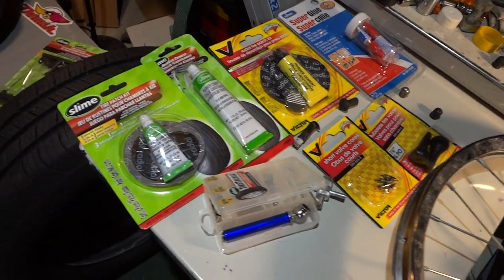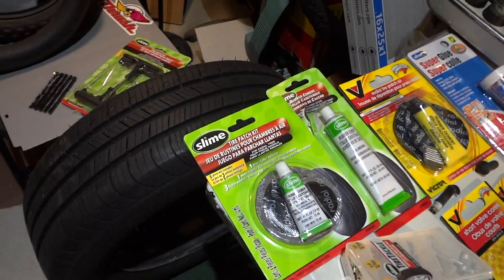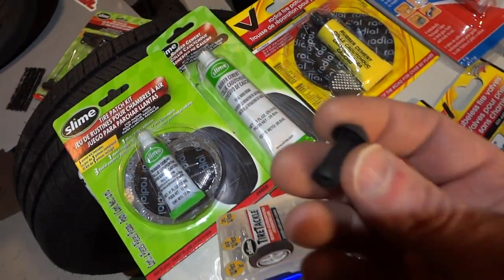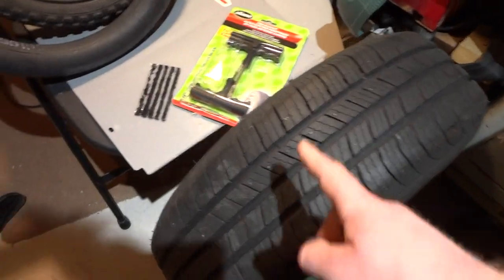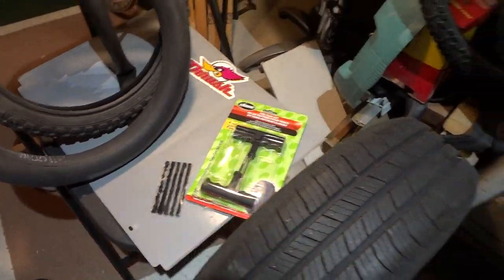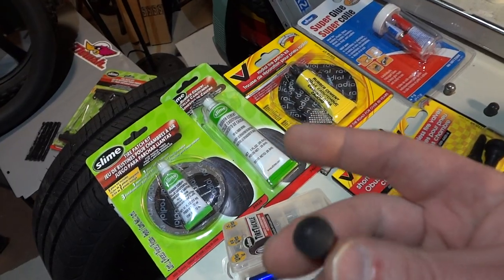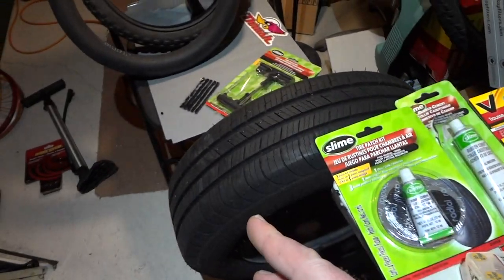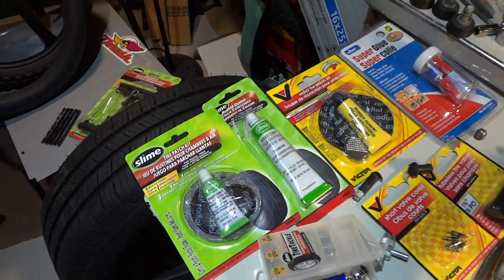In the next video I'm going to show you a product called 'Stop and Go' — it's superior to emergency options like that one. I'll show how to repair a car tire with it. Okay guys, have a nice day, thanks for watching!